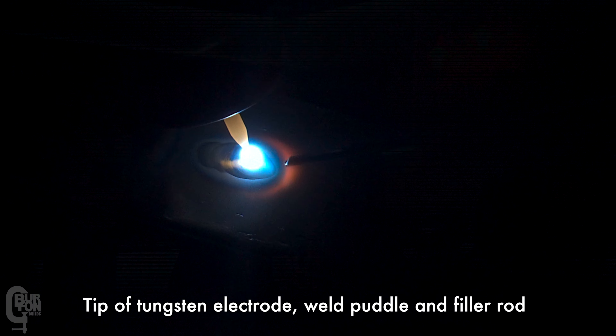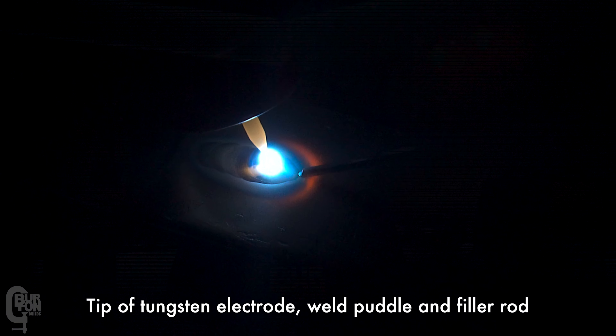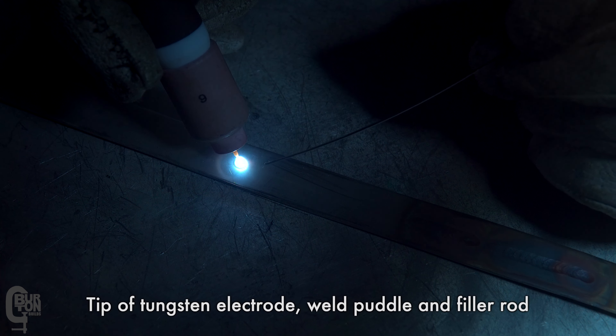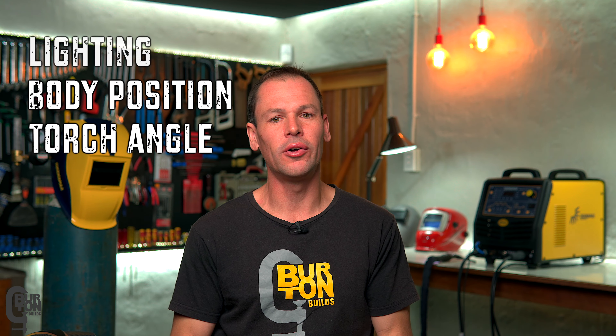So if you can't see this while you're welding, then maybe this is the reason that you're struggling. If you're struggling to see your welds or you just generally want to improve your welding, I'm going to share with you four tips that helped me and hopefully they can help you guys. These are four simple tips: good lighting, good body position, torch angle, and the welding helmet that you're using.